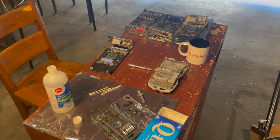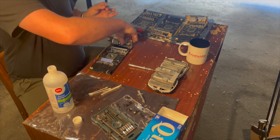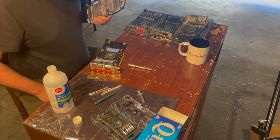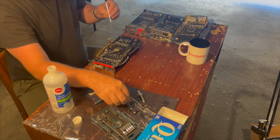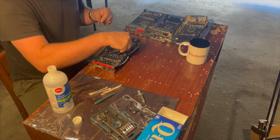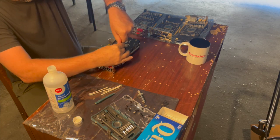I didn't get a lot of hash rate increase — maybe a little bit. But the biggest thing I noticed is with the auto fan set up on Hive OS, this card in particular was running at about 50 to 60 percent fan speed to maintain my target temperature, and it dropped all the way down to 20 percent after cleaning. So I'm hoping this is going to increase the longevity of the card and keep everything running well. Thanks for watching, see you next time.